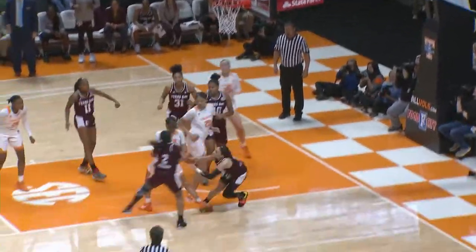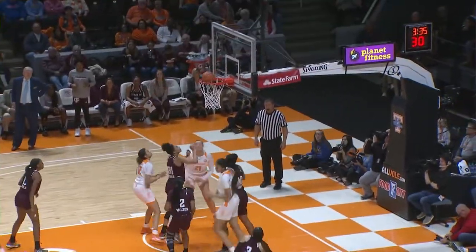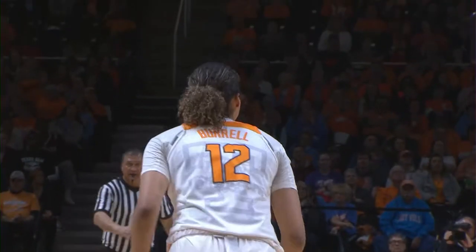Davis pulls up for the jumper, that's no good. Burrell with the rebound, puts it up good — Burrell with the offensive put-back. She has six.